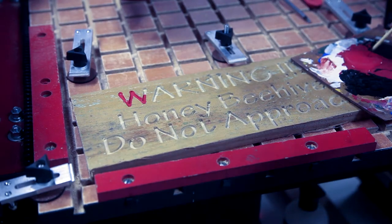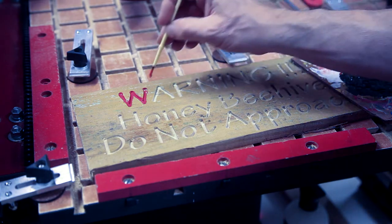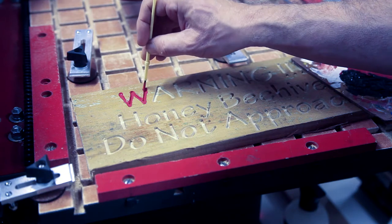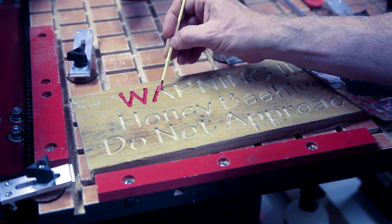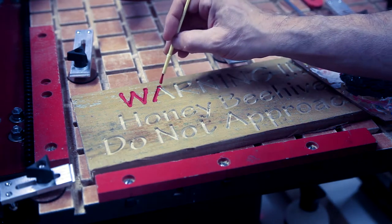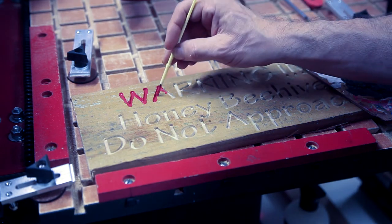Once the CNC operation has completed I start painting the inside of the letters with my various colors. In this case it's going to be some red acrylic paint for the warning sign and then black for everything else. I'm not too worried about getting paint on the outside, mainly because we're going to sand this down and any paint that is outside the lettering will be sanded away.